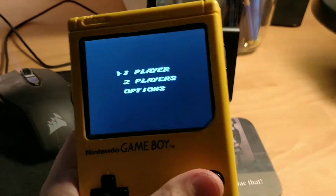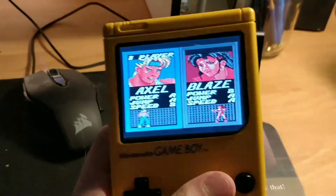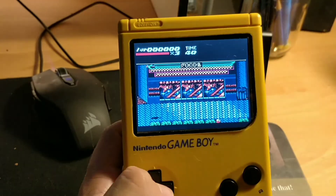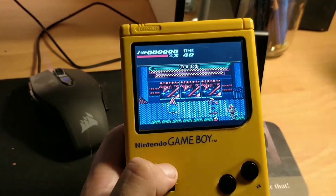So I'm going to try to play a bit of Streets of Rage here on the Game Boy. It's a little awkward — I can only do it with one hand, just kind of move around so you can see.